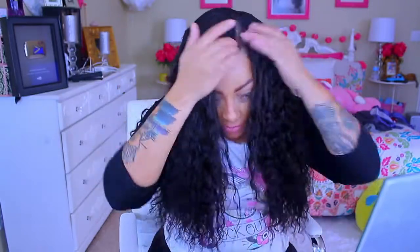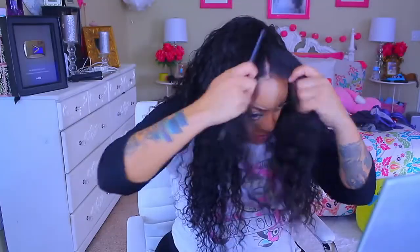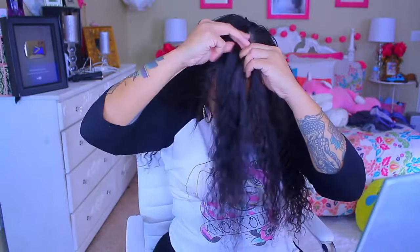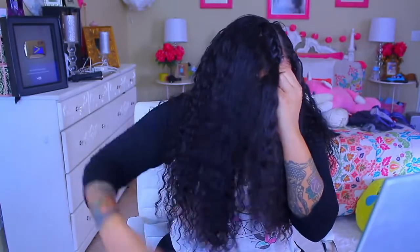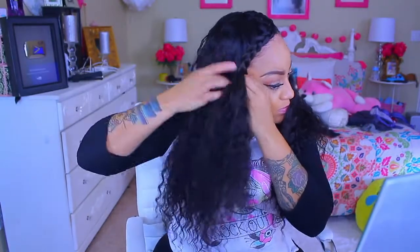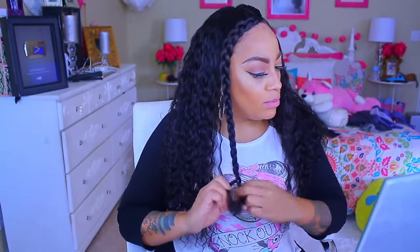As much as I love Eva Wigs, I wasn't too fond of this particular unit. For some reason the lace just did not seem like it wanted to sit flush on my head. I had to go ahead and braid it down because it just was not sitting properly. Maybe if I would have put an elastic band in it, it would have sat tighter to my head, but I wasn't in the mood for that. I don't feel like you should have to put an elastic band for every wig you purchase — it should sit flatter on its own. To me, the sizing was a little bit off on this unit.